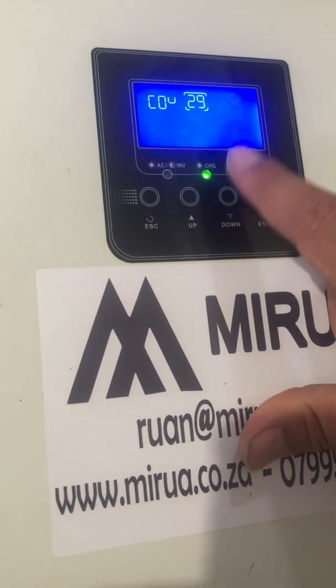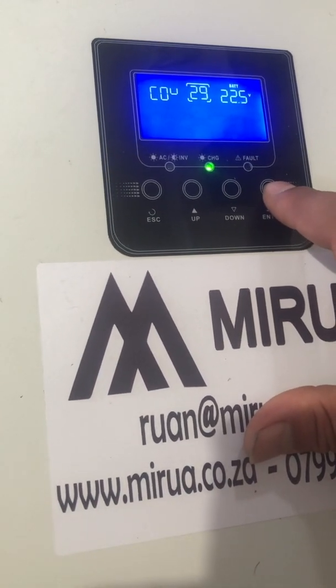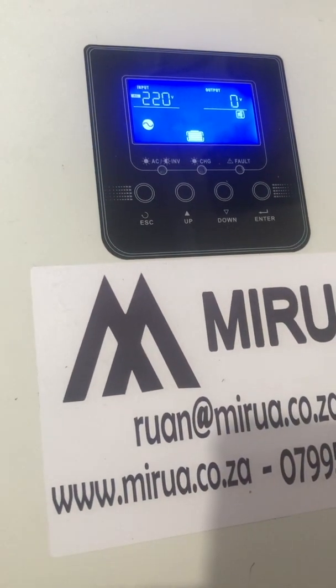And that, guys, is all for today on setting up the machine for solar use. Thank you.